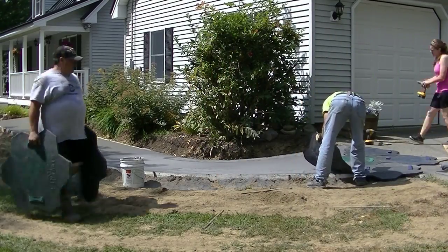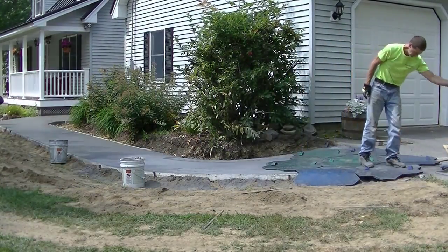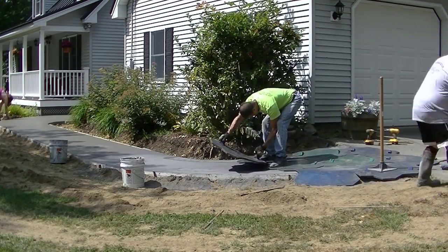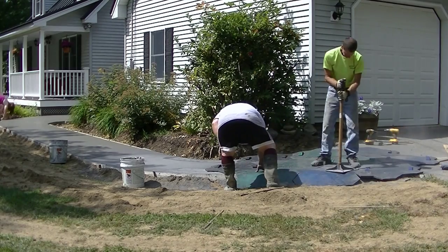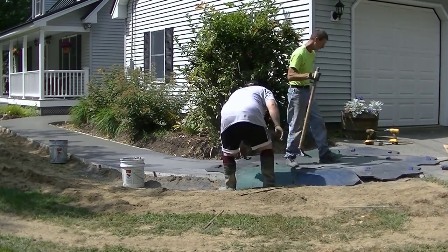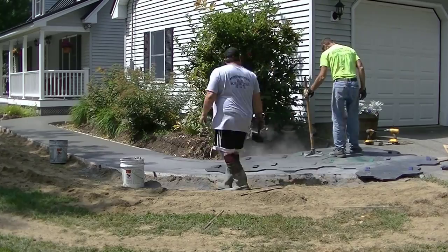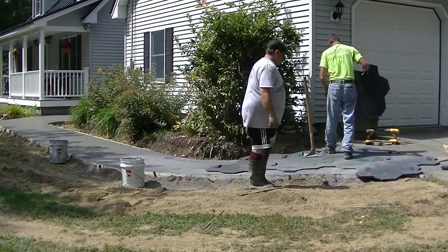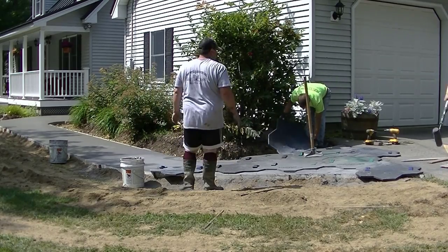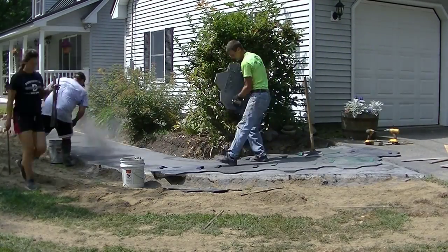These random stone stamps only go together a certain way — once you start your pattern, you've got to make sure they connect together the right way. The different colored stamps — black, green, blue — each have a slightly different stone pattern under them. We started pouring up by the house and finished here where we're starting the stamp, but the sun was hitting this end first, so this part by the driveway was firmer. That's why we had to start here and work our way toward the house.